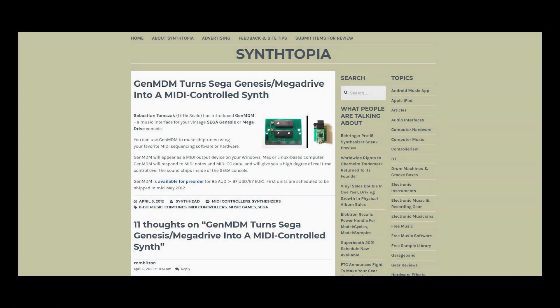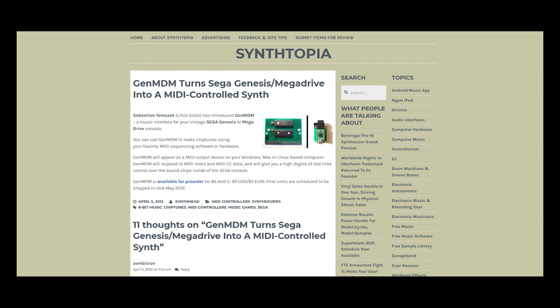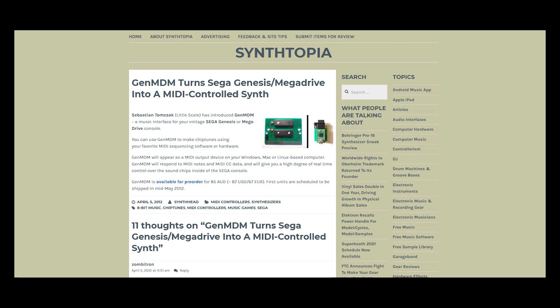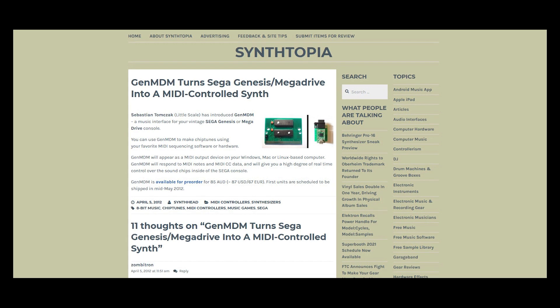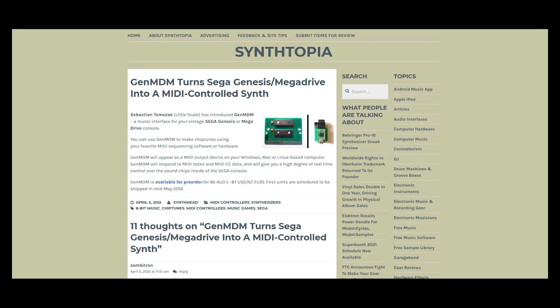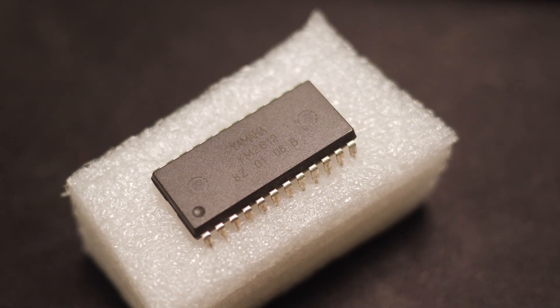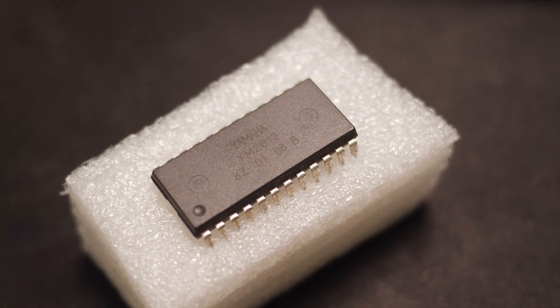In early 2018, an amazing chiptune musician and programmer by the name of Littlescale developed and self-released a MIDI interface for the Sega Mega Drive. This interface was called GenMDM. GenMDM is amazing as it accesses all 300 parameters of the FM synthesizer chip via MIDI CC using an Ableton plugin.